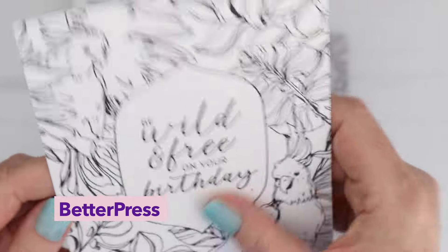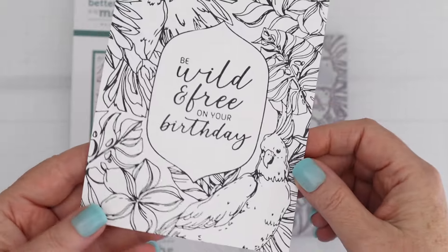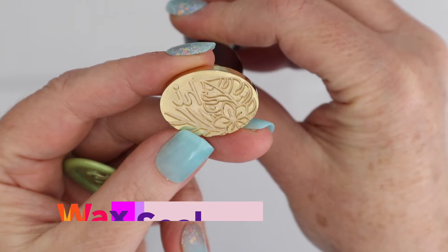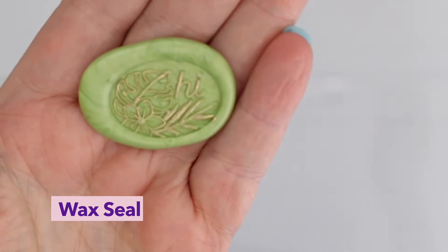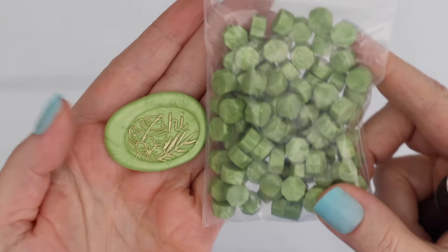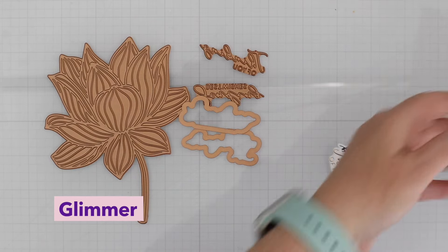Next up we have the Better Press of the month. This came out so beautifully. I decided to do it in black and I just love how it came out. Here's the wax seal of the month - you get this oval wax seal that says hi. It has some tropical flowers and leaves and then you get the matcha colored wax beads.